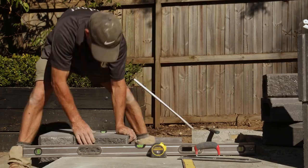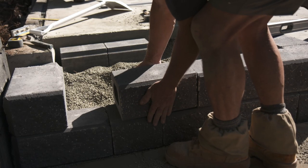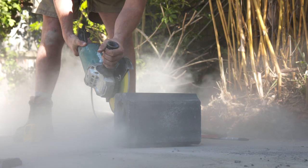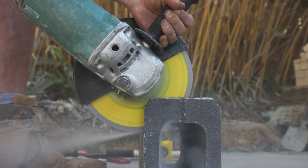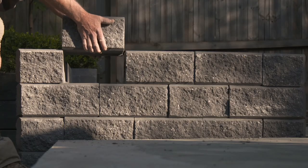Ensure you sweep the top of each block and remove any debris that could create an uneven surface. If you need to cut blocks to size to fit the space or fill gaps in a course, remember: measure twice and cut once. Start your cut on the base of the retaining wall block as this will give you the cleanest edge, and then you should be able to simply drop them into place.